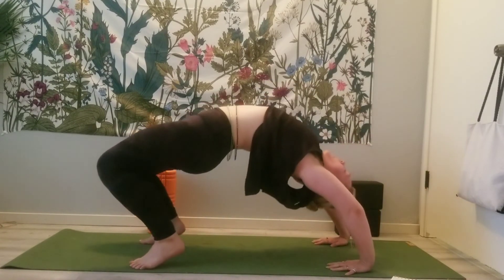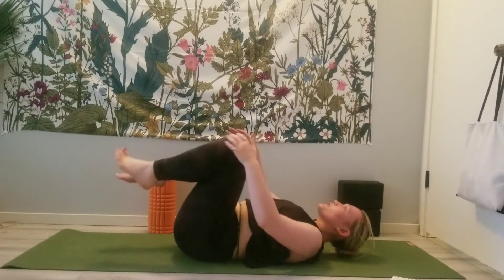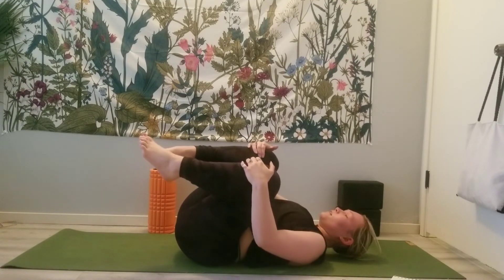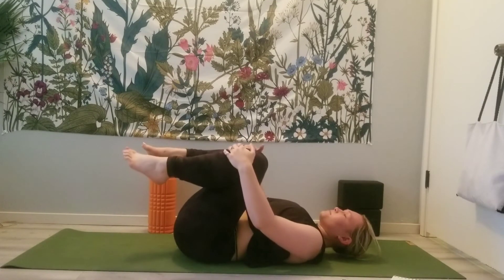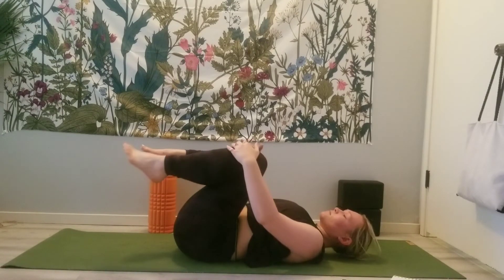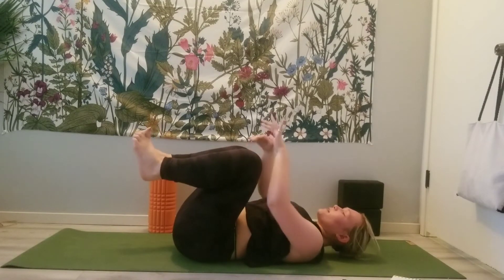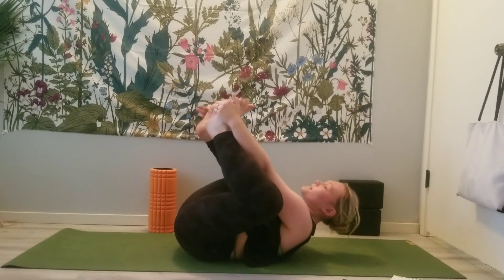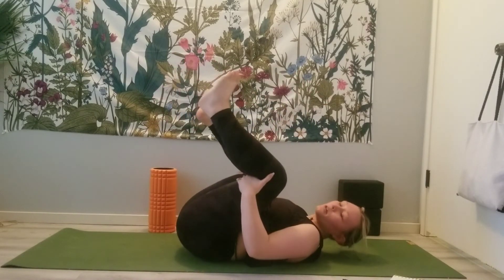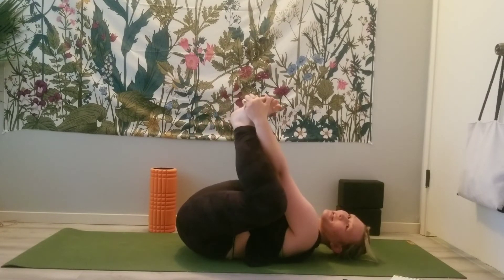Lower back down, bring the knees to the chest once more, rocking side to side. Then flexing the feet, grab the outsides of the feet — or if your hips are tight, grab behind the knees — and we'll come into your version of happy baby.